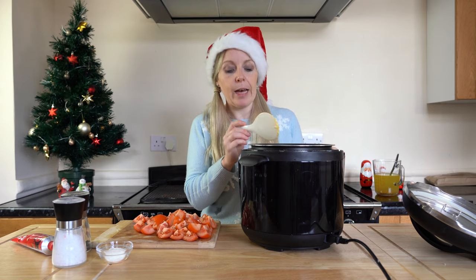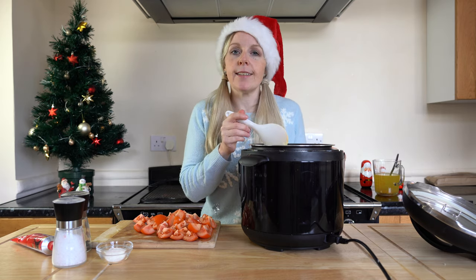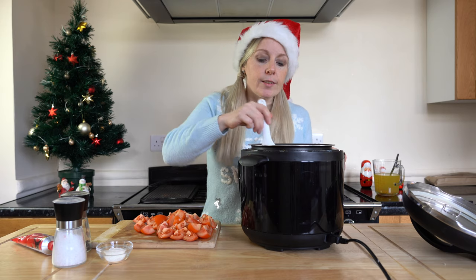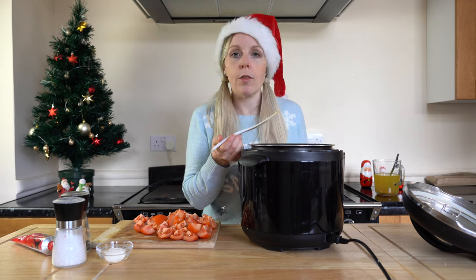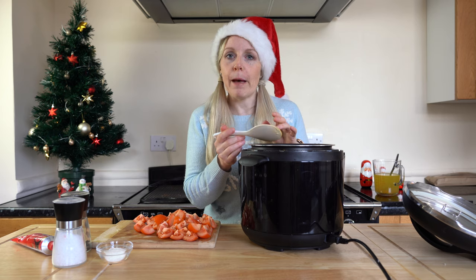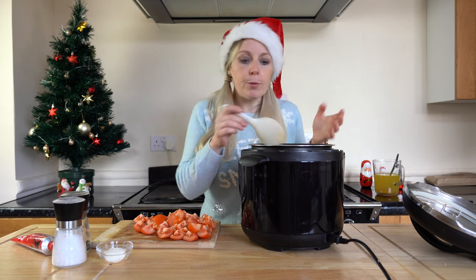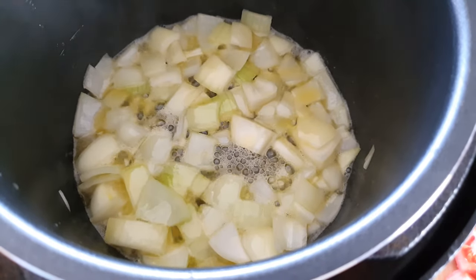One thing I absolutely love about all of these recipes is they're really easy to make gluten-free, and they're very adaptable with flavors. For this soup, you could add a little garlic or basil — there are so many options. You can see the onions are starting to soften up nicely.